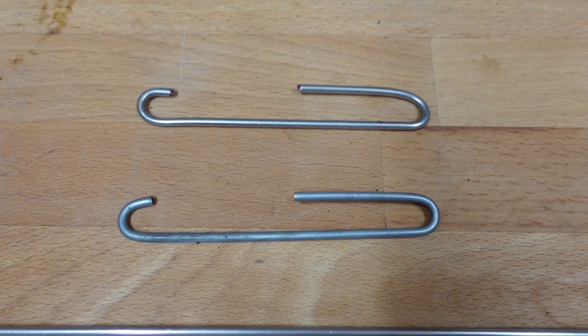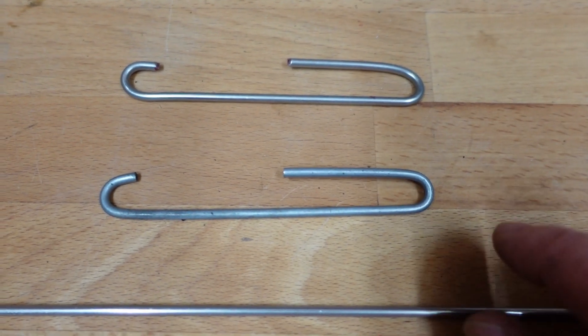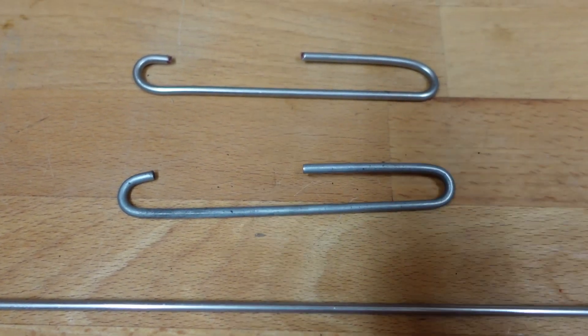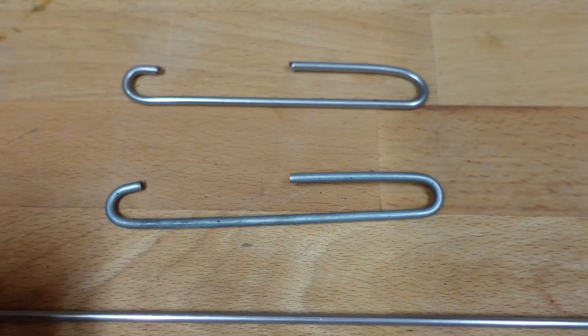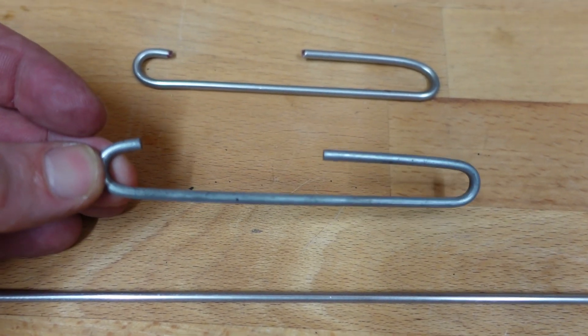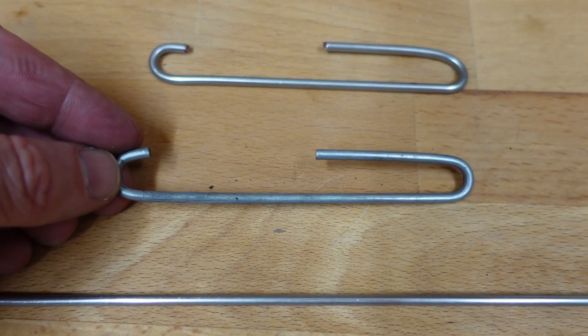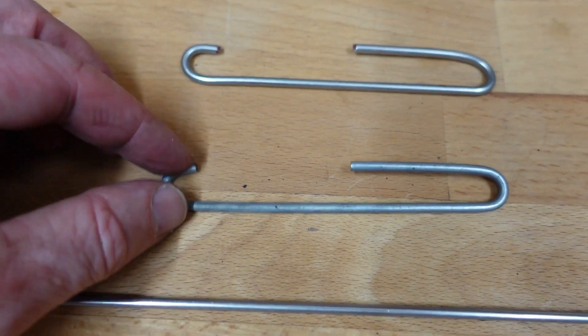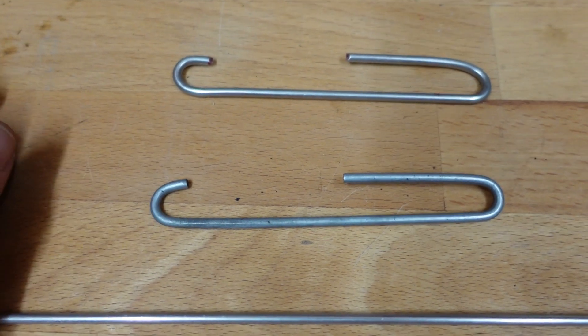Hi, just a quick video showing you how to bend some stainless steel rod to match a template here, under strict instructions from Mrs. Evie Blog. I've got to manufacture a couple of dozen duplicates of this, which you can't buy anymore. It's for a garden thing that she wants to expand, so this is an original.